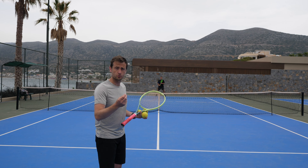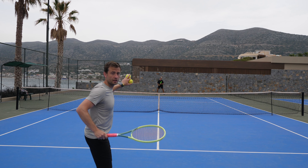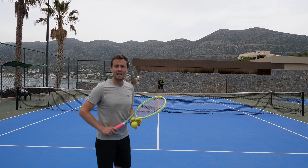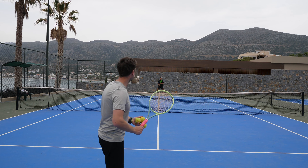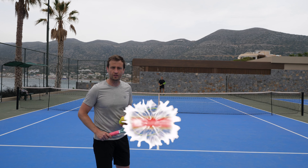A good quality drop shot is when you're in attack. You're setting up for the ball, your opponent is going back because they're trying to buy themselves space, expecting you to hit a big forehand or backhand, and instead you're playing a drop shot, making it very difficult for them to get to.